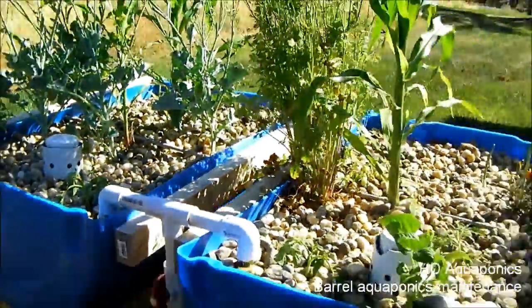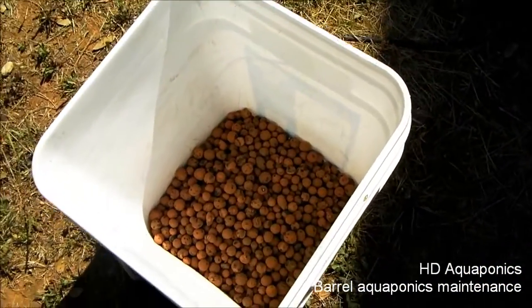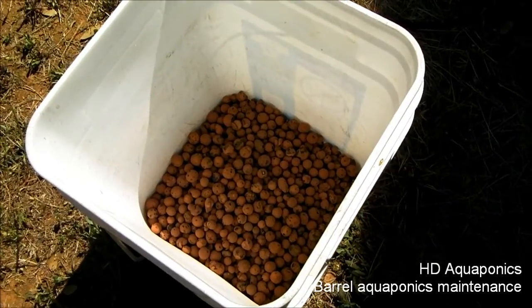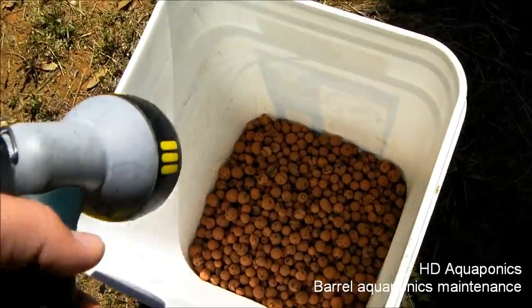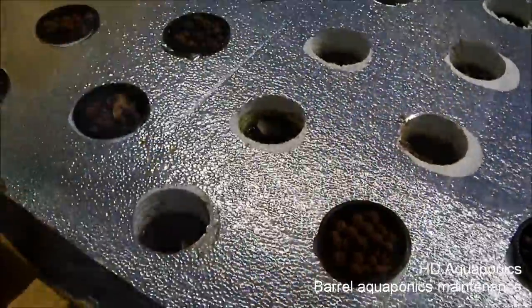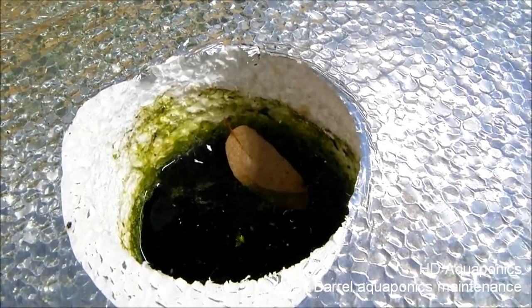That was just maintenance on the barrel system — now it's working great. We're gonna clean this hydroton, this expanded clay, and go ahead and fill the last nine or so holes in the floating raft. First thing I'm gonna do is clean this stuff out. I don't know if you can see the algae growing in there, but I'm gonna fill these all in with some buckets.